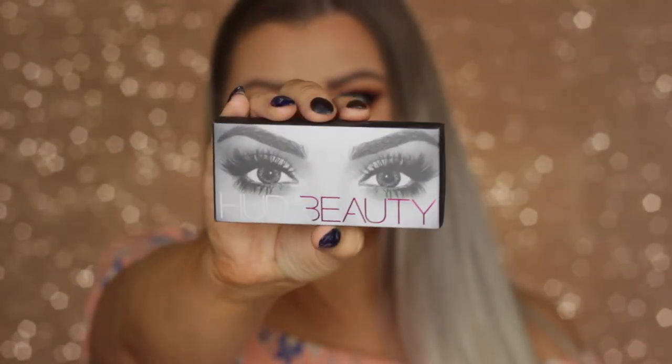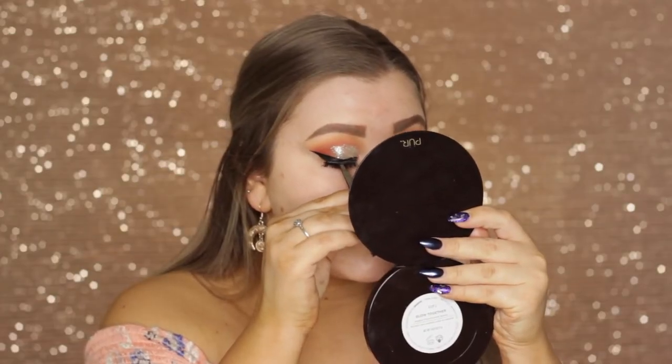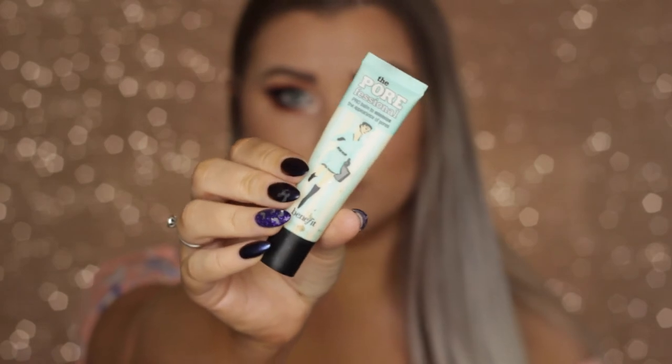Then I applied the Huda Beauty Samantha number seven lashes. Moving on to the face, I'm priming using Benefit Porefessional, applying this basically to my whole face.